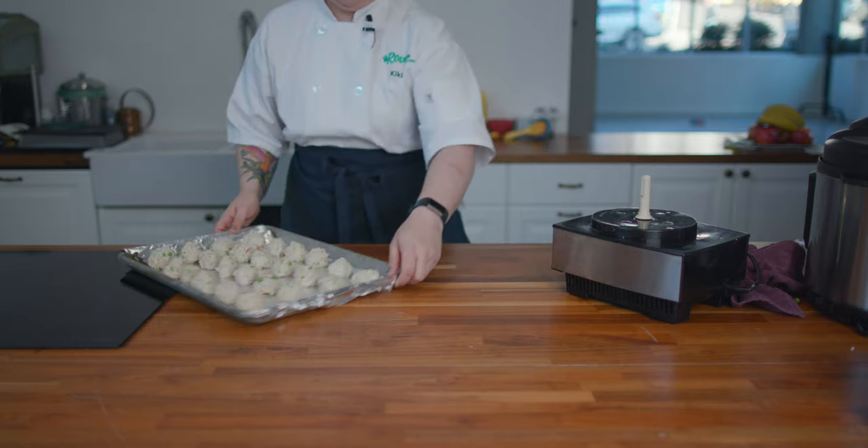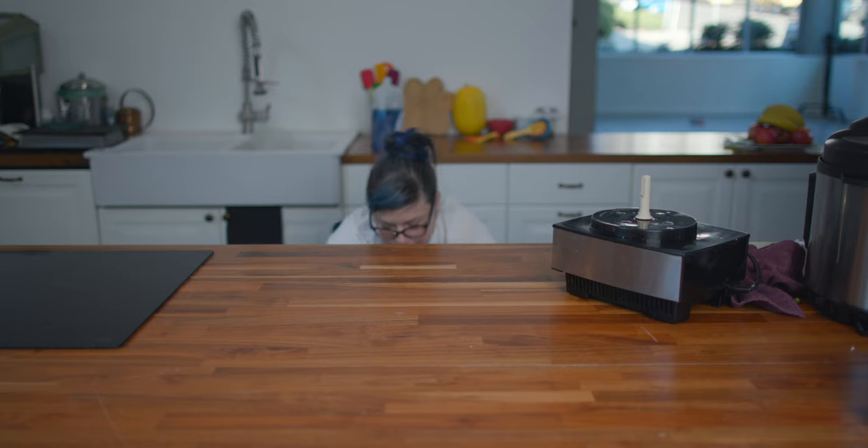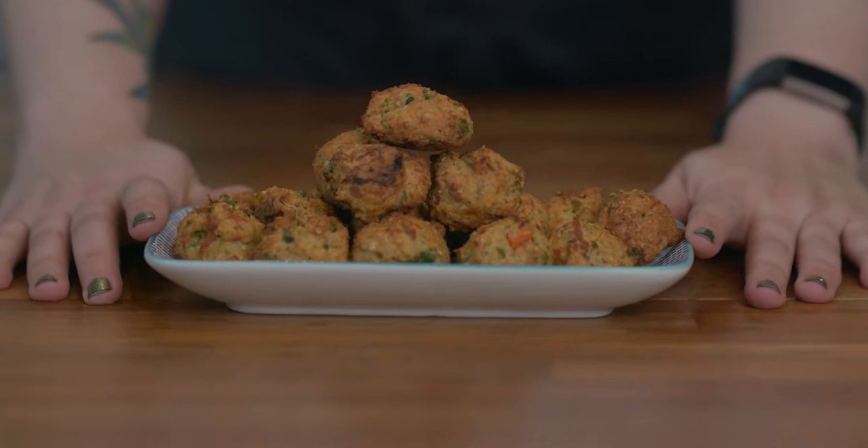We're gonna bake these in a 350 degree oven for about 30 minutes, or until they just start to turn golden brown. What do you think, Bee?